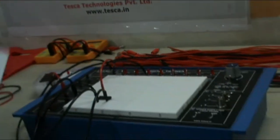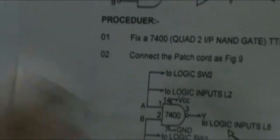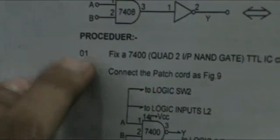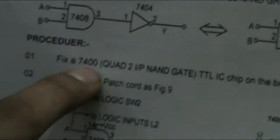Now the next experiment is the NAND gate. This is a combination of the AND gate and NOT gate. We have a combined IC — the 7400 — which gives the functions of both gates combined. It is a 2-input NAND gate IC.